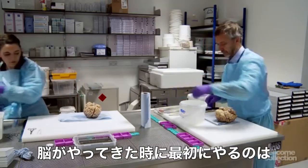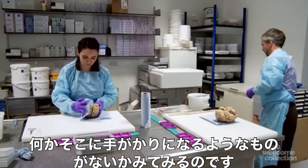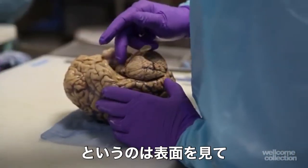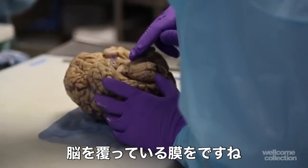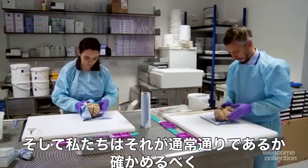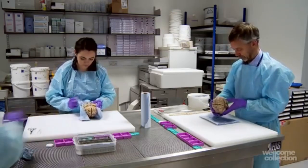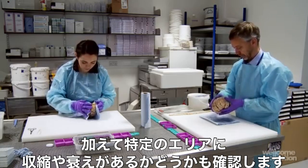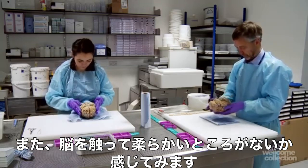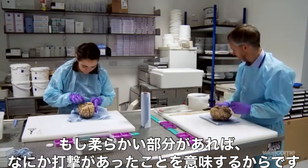The first thing you do when you get the brain is to examine the external features to see if there's any clue as to what might have gone on. So you look at the surface of the brain, the membranes that cover the brain — is there any evidence of any infection? We then look at the patterns on the surface, the folding, to see if that's normal and whether there's any shrinkage or atrophy in any particular areas. We also feel the brain to see if there's any softening, because if there is a soft area that may indicate there was a stroke in that area.